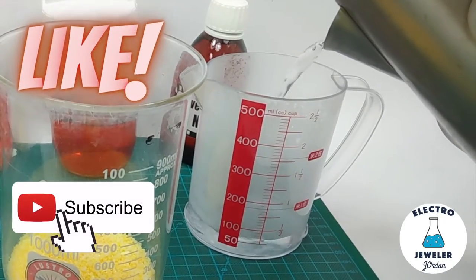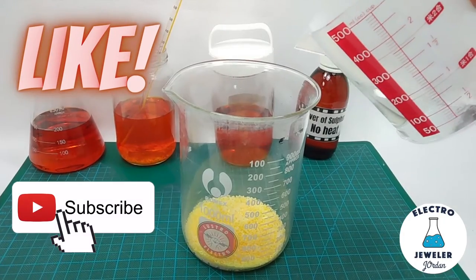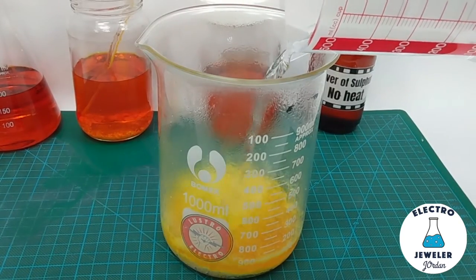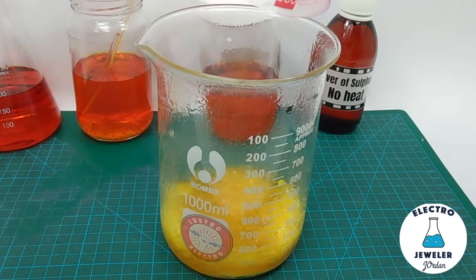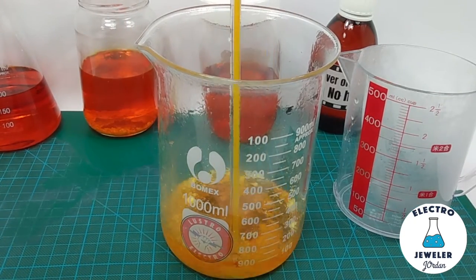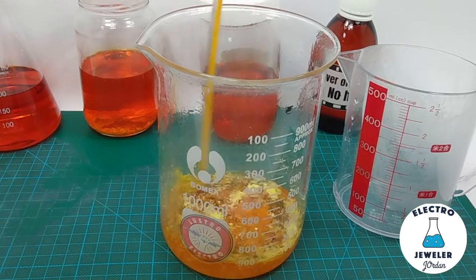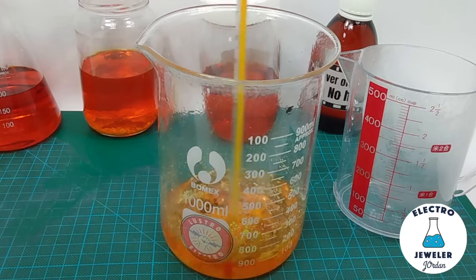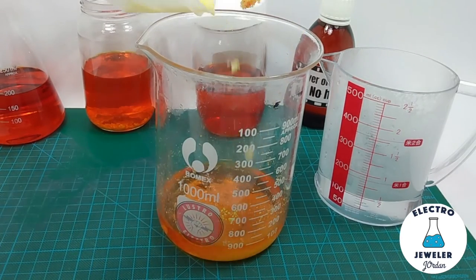Now measure out 100 ml boiling water and slowly pour it into the beaker. You'll see a reaction right away — it's a very fast reaction and it started to dissolve right quick. Now stir. Since there's no heat source, the heat will dissipate rather quickly and we're not done, so let's keep the reaction going and add the rest of the sulfur and hydroxide mix into the solution.